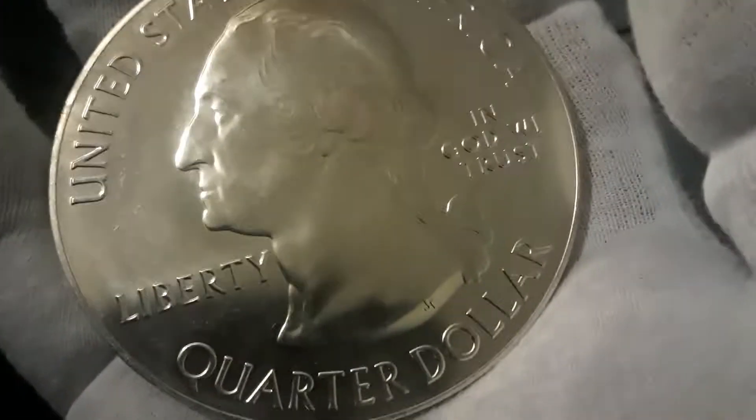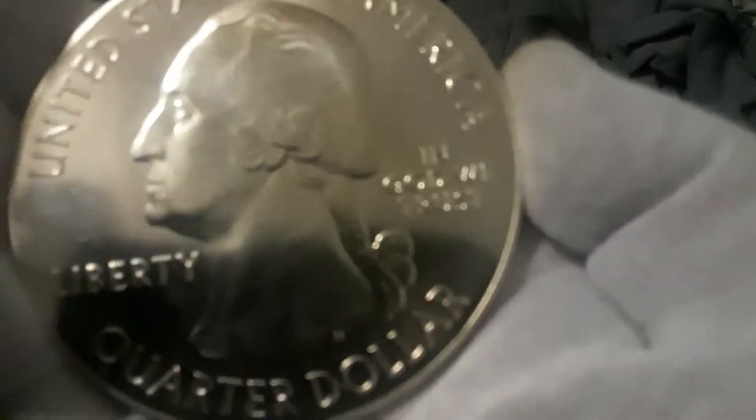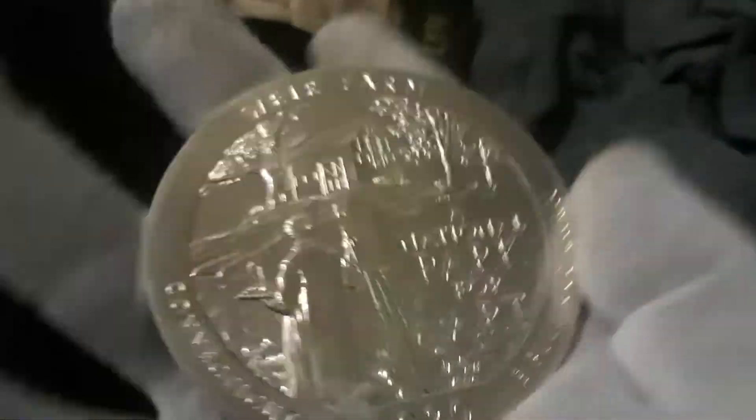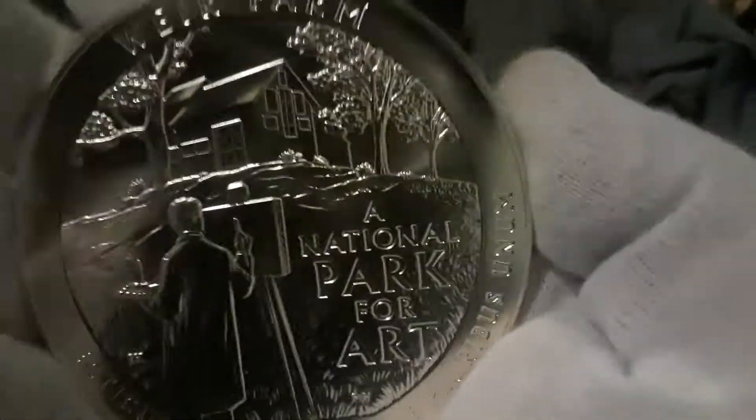It says 'quarter dollar' — it doesn't have a date on the front, but the date is on the back. It's 2020. So technically you could use this as a quarter if you wanted to, but I wouldn't personally because it's worth a lot more than that. Let's see if we can get that edge lettering.